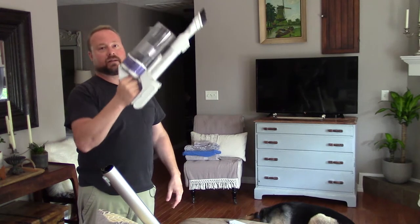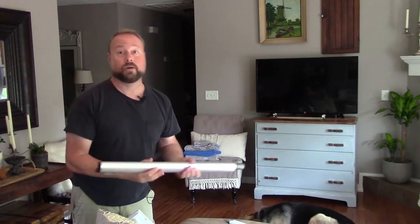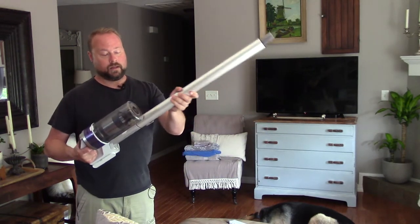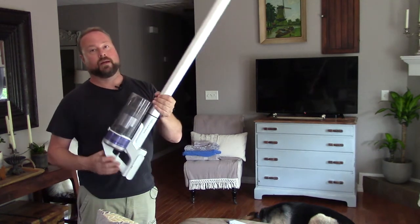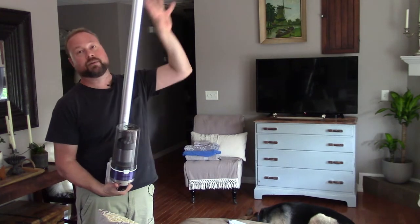Personally, I could use it like this and do drapes. But what if you're short or your drapes are really tall? Just pop the tube off, leave the power head down below, snap this on, and boom — now you've got your drapes, your blinds covered.